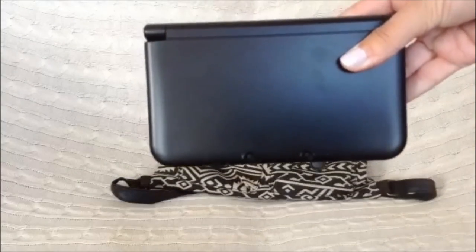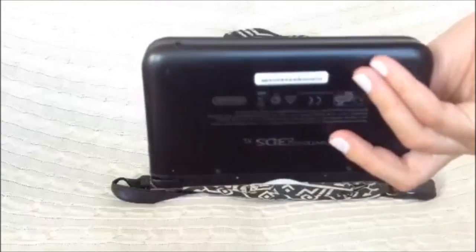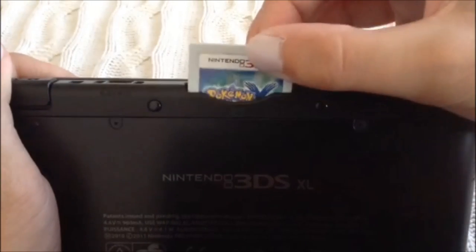I also tend to get bored super easily so I always bring my 3DS with me, and I've been enjoying Pokémon X recently so of course I'm gonna bring that with me.